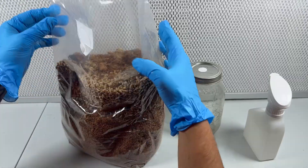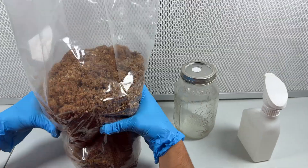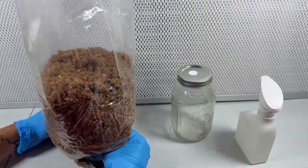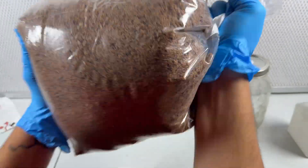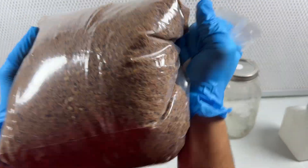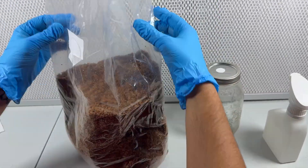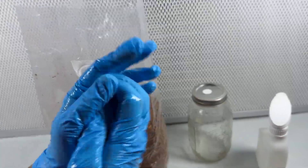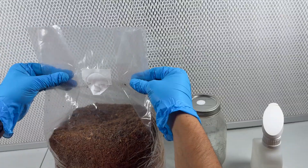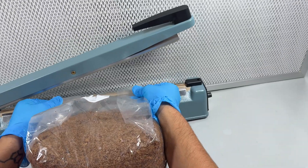I dumped the whole jar of colonized grain into the bag of substrate, then I just massage the bag really well so that all the grain is evenly distributed in the substrate. After it's all evenly mixed, I use an impulse sealer to seal the bag.